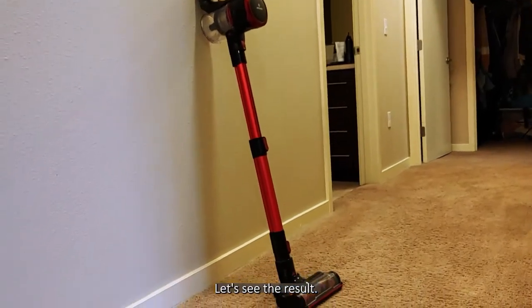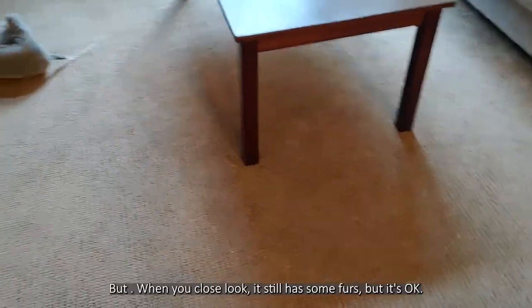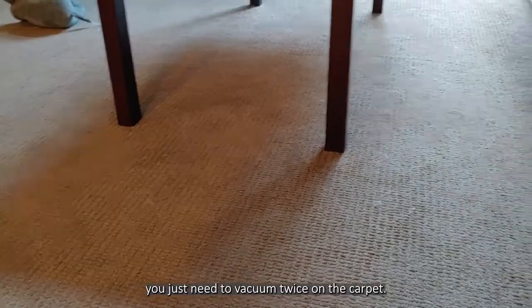Let's see the results. It looks much better. When you look closely, it has some fur remaining, but it's okay. You just need to vacuum the trash on the carpet.